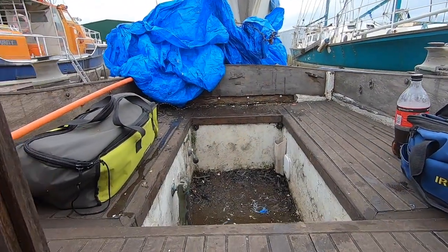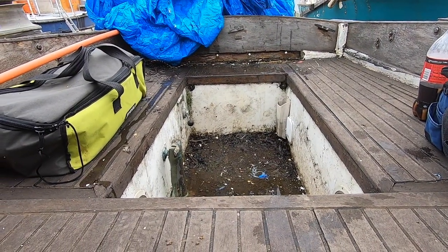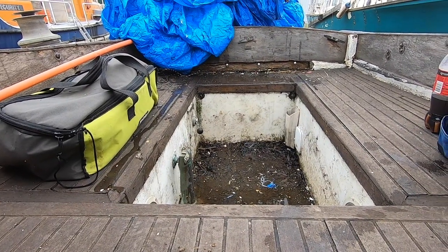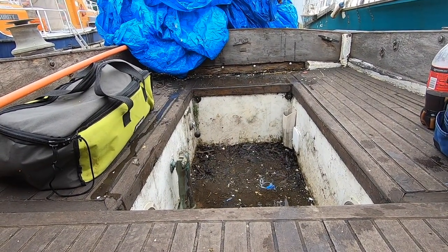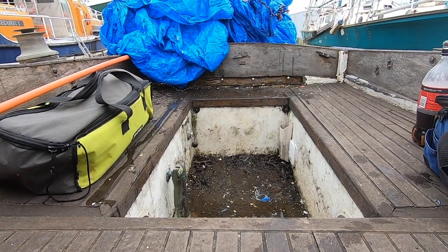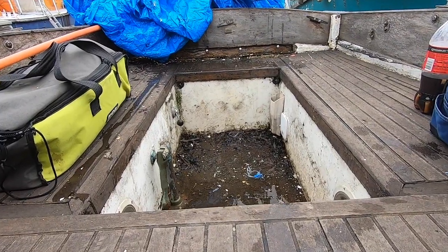I also moved the tarp. The boat's sitting bowed down slightly, which I was going to mark with a pencil on the hull just so I know on the inside. It is level port to starboard. Anyway, that's why we're not getting any draining — it's one of the reasons why there's no draining.